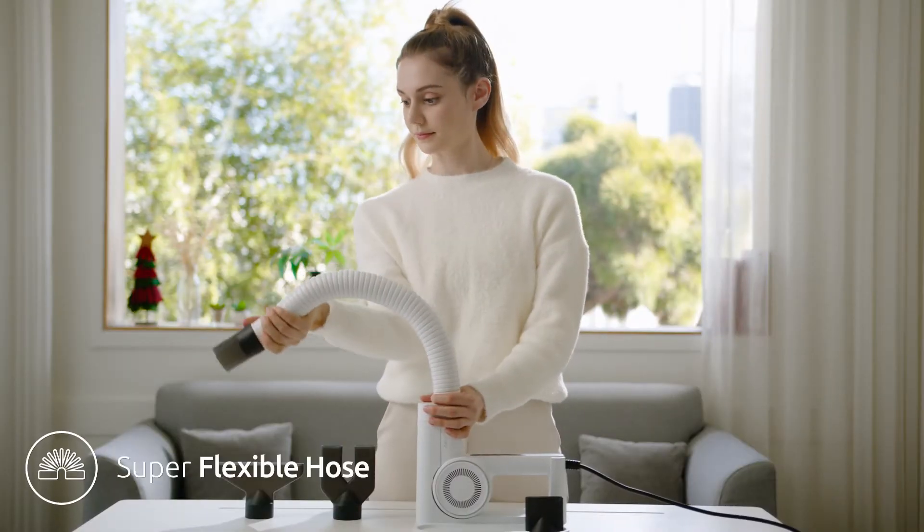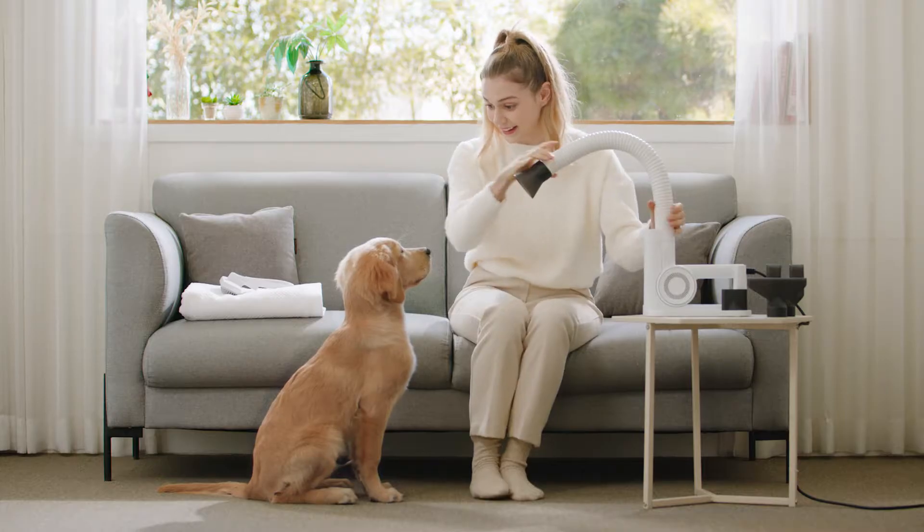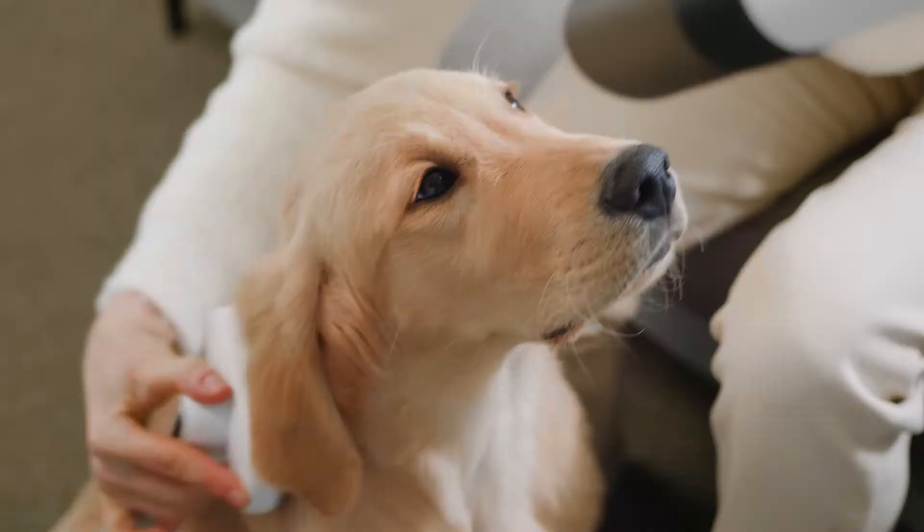The flexible hose allows you to adjust the position and angle so that you can reach every part during the drying process to focus on grooming or tidying your pet's fur.